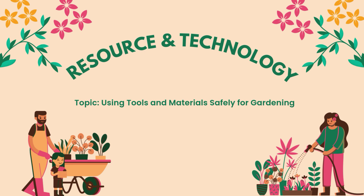Hello boys and girls, welcome to a fun and exciting lesson in resource and technology. Today's topic is using tools and materials safely for gardening.